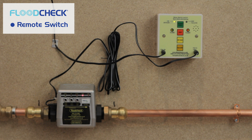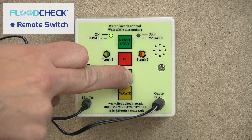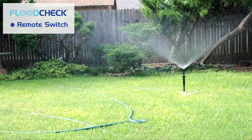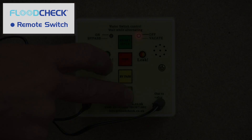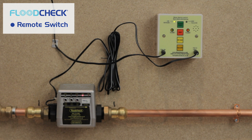With the remote switch there are two added features so you have more control over your Flood Check auto valve: the bypass function, which allows you to use the water for one hour — for example if you need to water the lawn — and the vacate button, which turns off your water whilst you're away from your property. Just press reset when you return home and your water will come back on. You are now ready to use your Flood Check auto valve and remote switch.